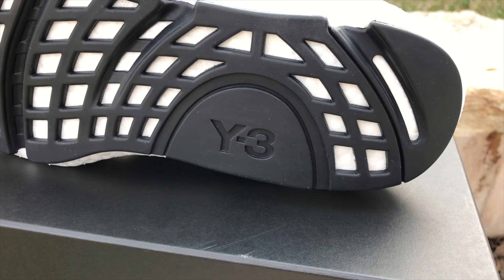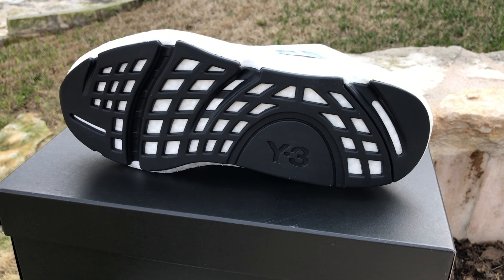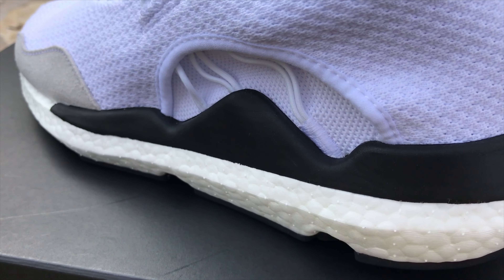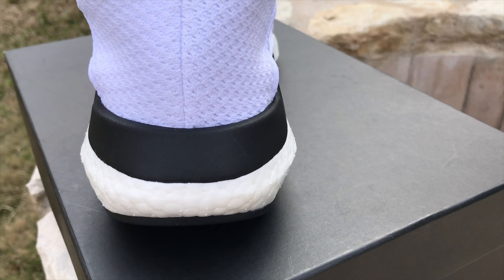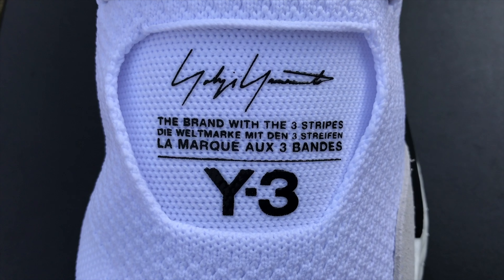Starting with the outsole, it's a black Y3 rubber outsole — it doesn't say Continental because it doesn't appear to be — and it has a web honeycomb thatch layout where you can see the boost underneath. Speaking of the boost, it's a boost midsole — not quite Ultra Boost, and definitely not like an NMD. I'd say it's kind of like an Ultra Boost minus or a Pure Boost plus. On top of the boost sits black rubber shaped like shark teeth, or waves, or a mountaintop — aesthetically pleasing. It feels like it's kind of the same material as the EVA plugs on the NMD.